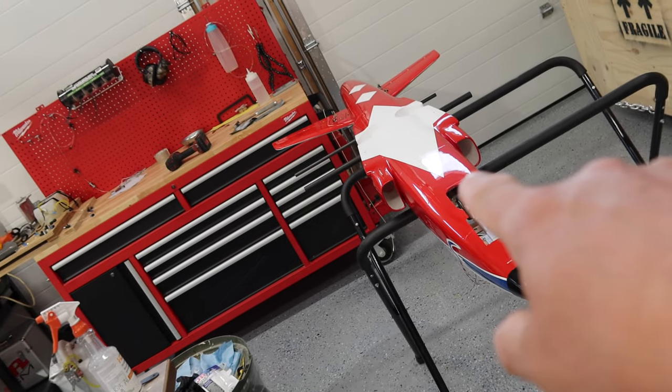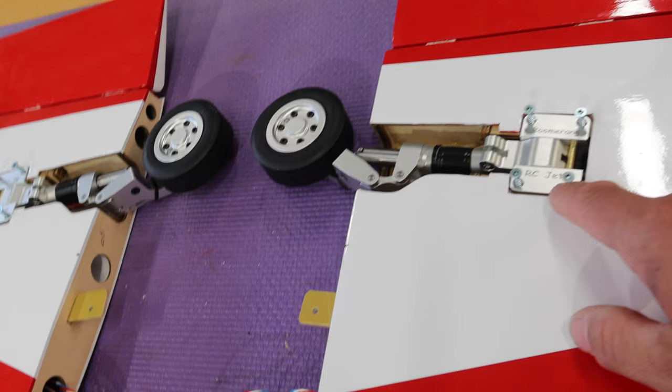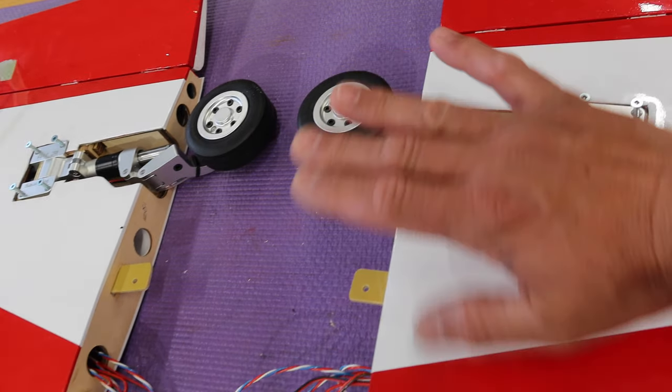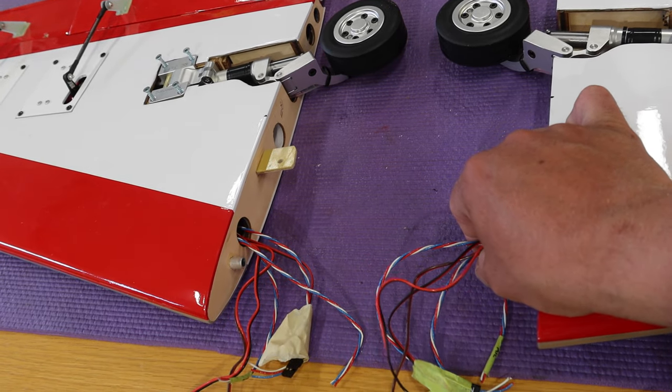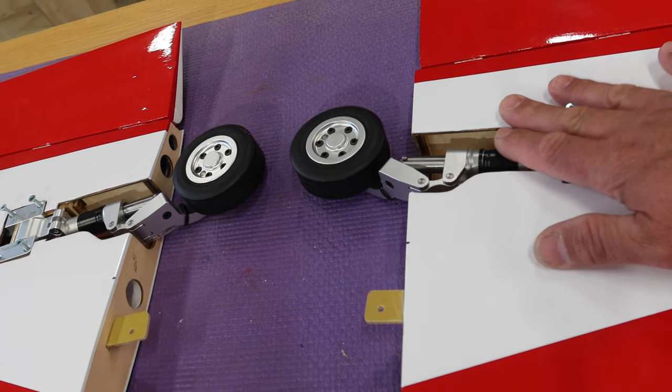We've put the airplane on the stand upside down, we have taken the wings off - just undid the screws for the gear - that allowed us to lift the gear up, and now we can work on the wiring harnesses for the wings and also the final mounting of the landing gear.